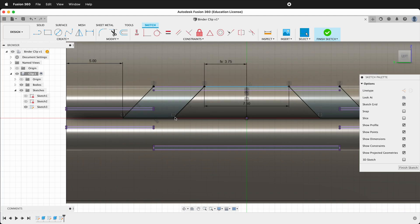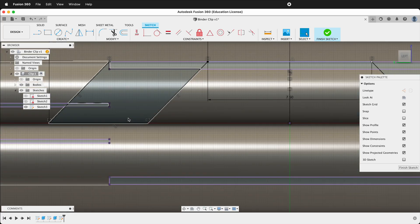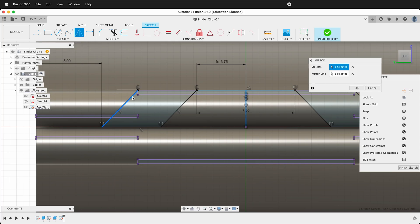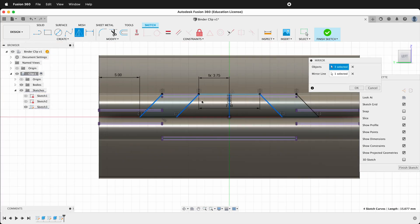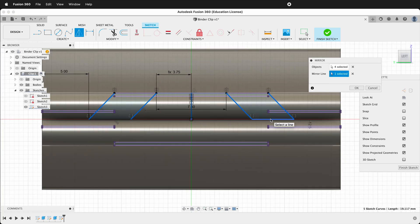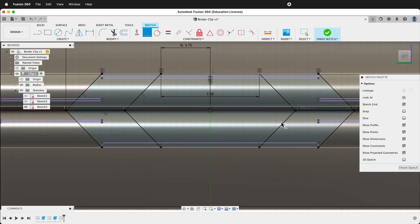Now the pieces are over here too. Now we need to reflect them down. We can use this as our center line, so click Mirror again. Select this piece, this piece, this piece, and this piece. Our mirror line will be this line. Press OK. If these points aren't coincident, you can click the point, select Coincident, and then click here — that will make sure they are coincident and your sketch will be fully defined. Now we can finish our sketch.